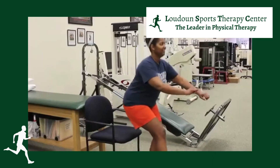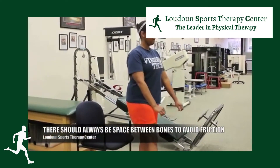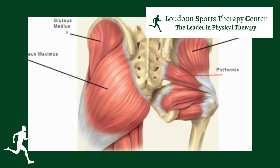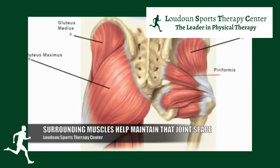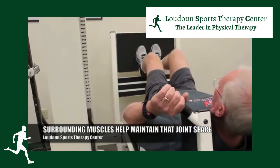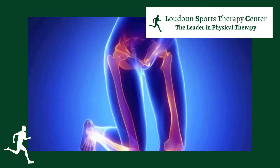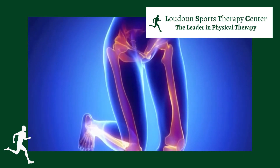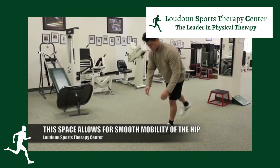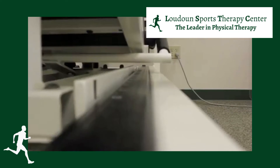Because we never want two bones rubbing against each other, we need something creating space between the bones. That's where your muscles come in — the muscles of your glutes, your abductors on the outside of your hip, your hip flexors on the front, and your adductors on the inside. All of those muscles provide stability by creating space between the bones, because having two bones rub against each other leads to arthritis. Ideally, this creates a few millimeters of space for mobility to occur without friction.